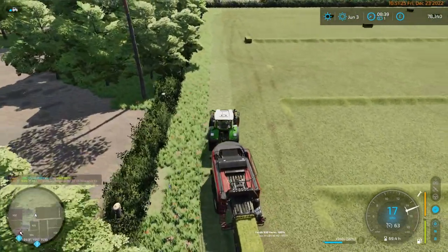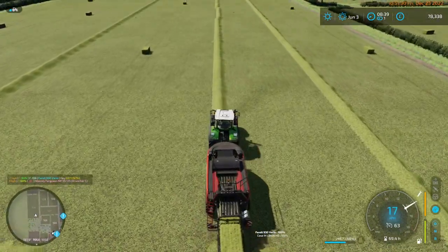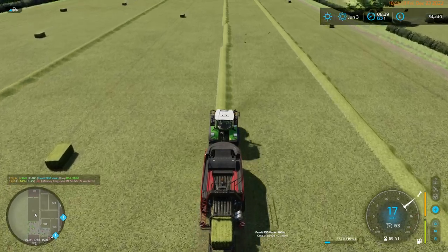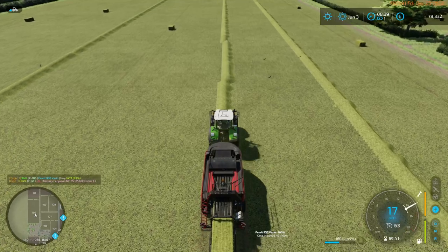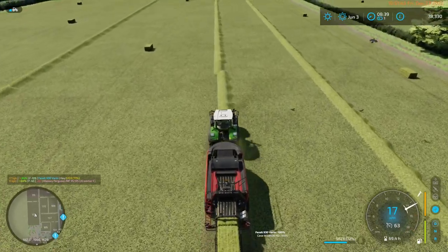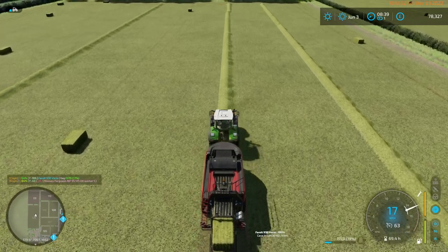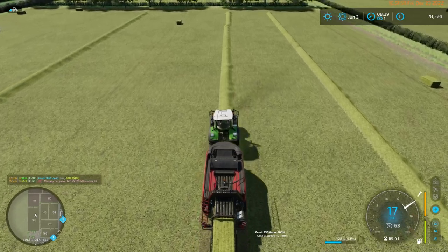Again, when it comes to running equipment, the radius of the turn is just not the greatest. So you have to make allowances for it. But still, I think we've done okay here.